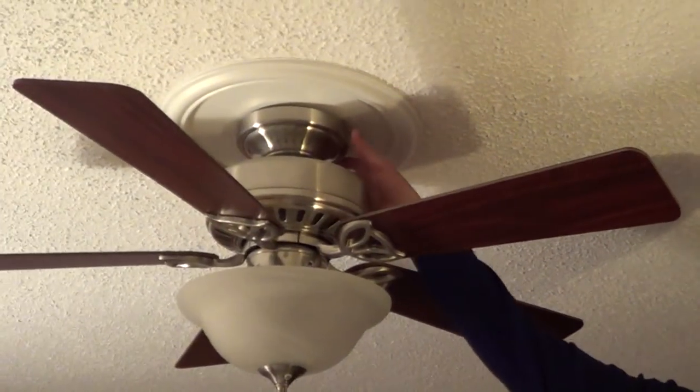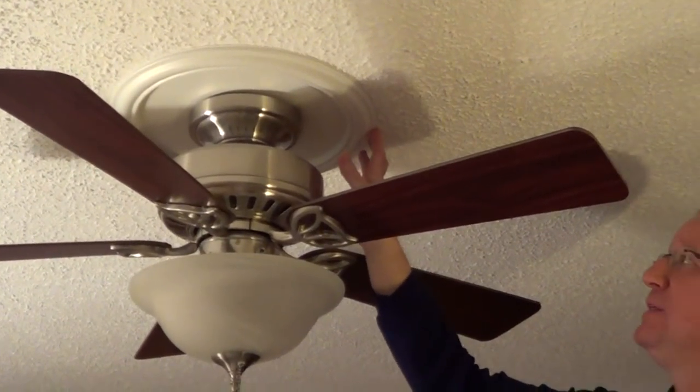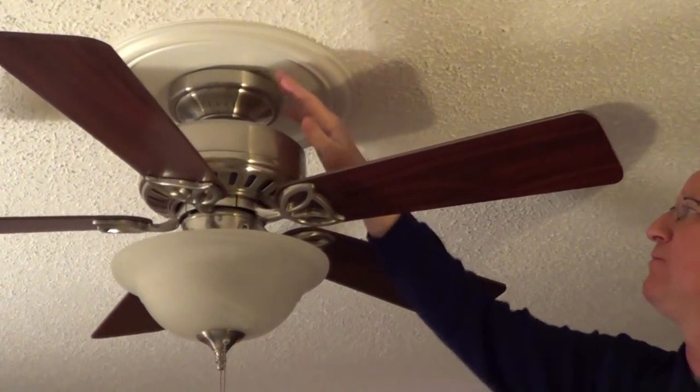A question we got from a subscriber is, how can you easily cover a hole that a ceiling fan canopy doesn't cover? In this case, this is a remodel we did in a condo, and we just used a very plain ceiling medallion, and it did a wonderful job of covering this hole.